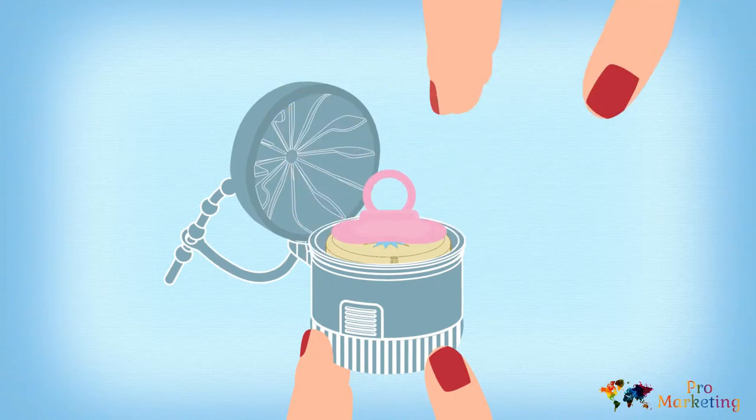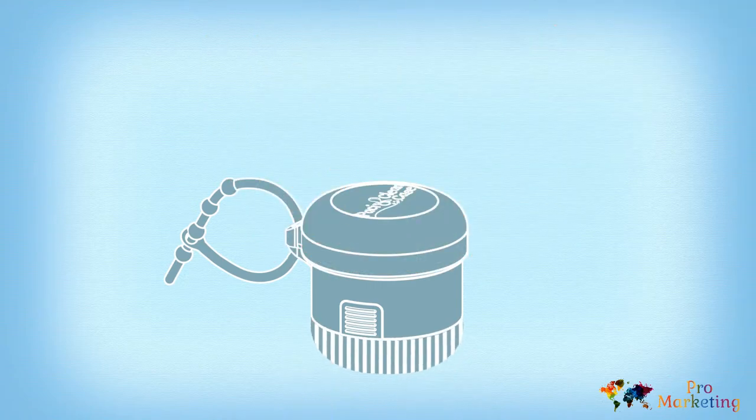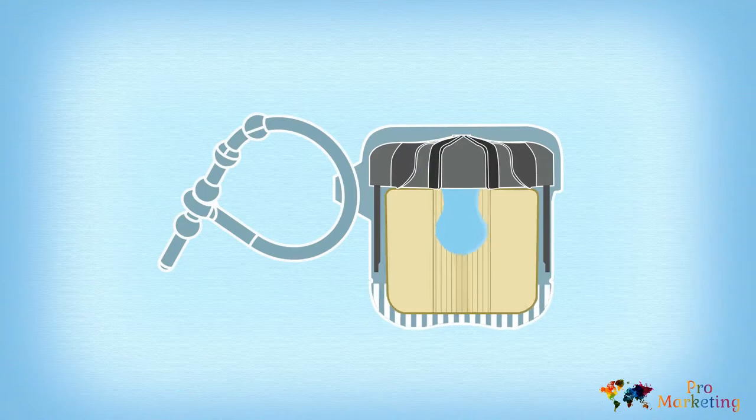Next, you put your pacifier in the case and close the lid. You're ready to clean. Just twist the base of the case and it rotates the Pasi sponge, getting your pacifier nice and clean.